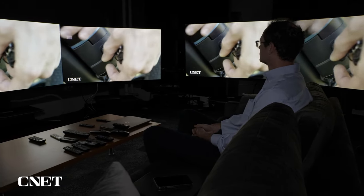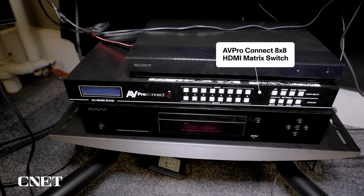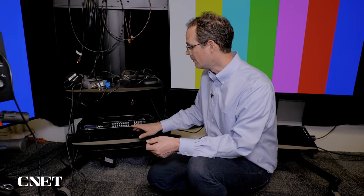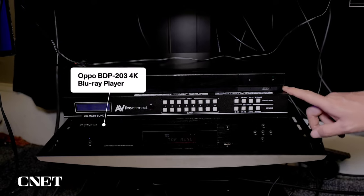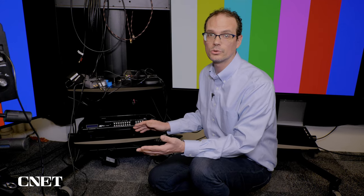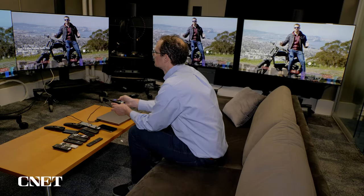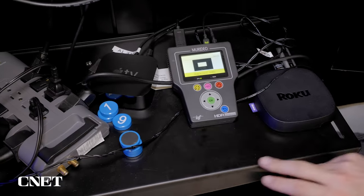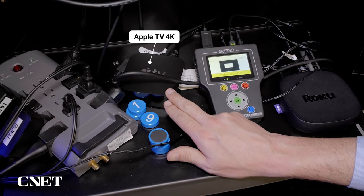You may be wondering how I get the same image on all these TVs at once. The magic happens with this AVProConnect 8x8 distribution matrix — that's a fancy way of saying it has 8 inputs and 8 outputs, and it can send any combination to any of the TVs. I've also got a Blu-ray player here, and another Blu-ray player above. Blu-ray is the highest quality source right now that we can use. Other sources in the stack include a Roku and an Apple TV, so I have access to all the streaming I need and that nice 4K HDR quality.